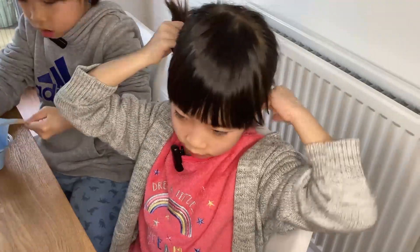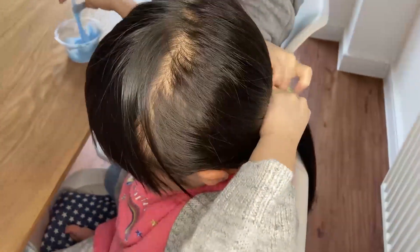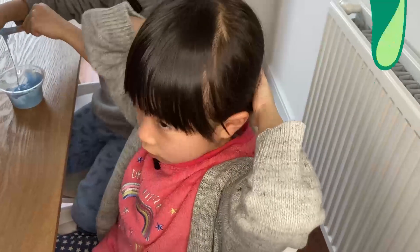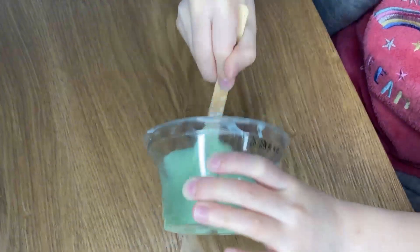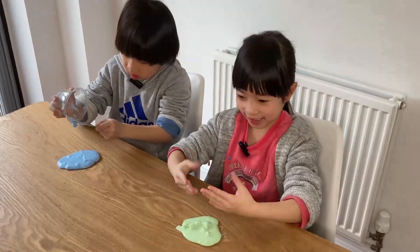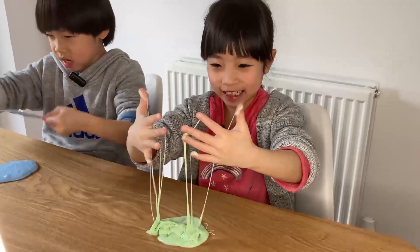Before moving on to the next step, if you have long hair, tie it up because you don't want any of this slime to stick to your hair. Time to get messy! Take it out and put it on the table. The slime is now very sticky but it's okay — just knead it for a few minutes until it gets less sticky.